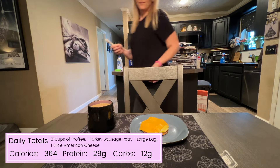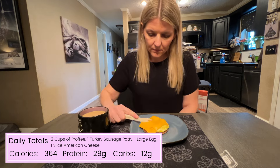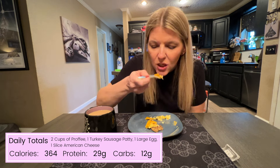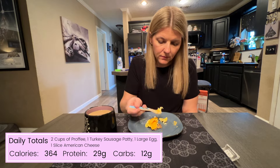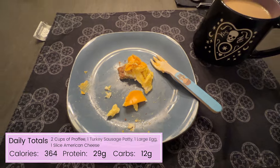My totals for today so far, after two cups of protein coffee, one sausage patty, one large egg, and one slice of American cheese: 364 calories, 29 grams of protein, and 12 grams of carbs. That was pretty good as far as breakfast goes.